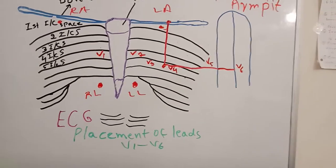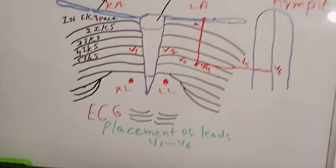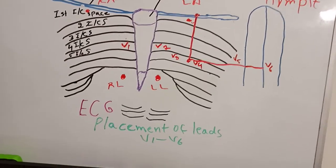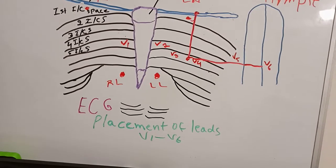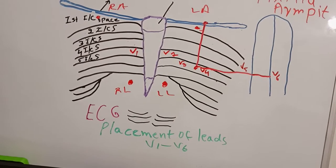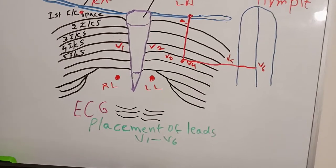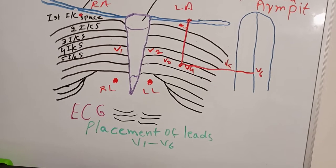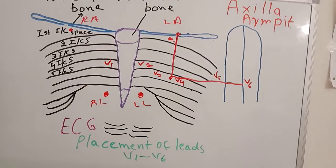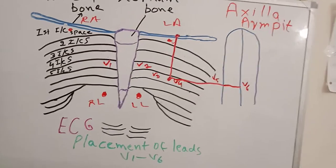Before placing the electrodes, if there is excessive hair, trim it short. If the skin is wet, dry it with a towel. Then take fine sandpaper and rub the areas where you will place the electrodes to remove dead skin from the superficial layer. Now you are ready for electrode placement.